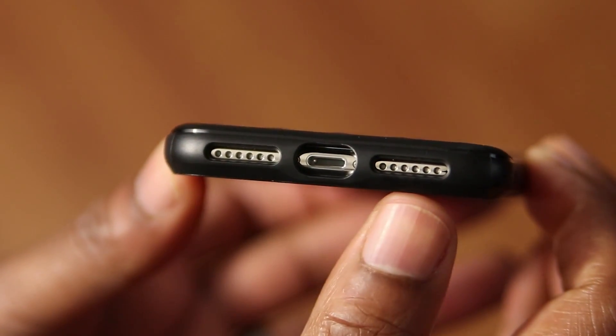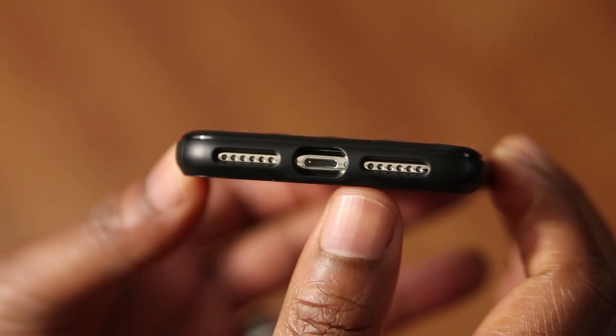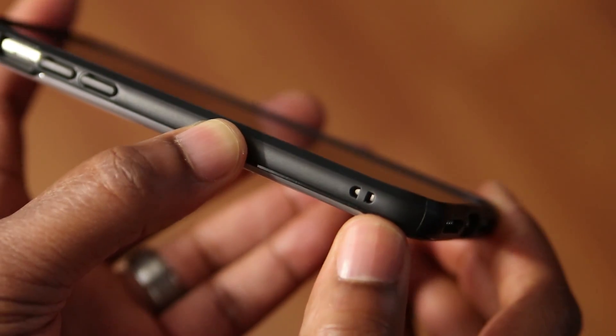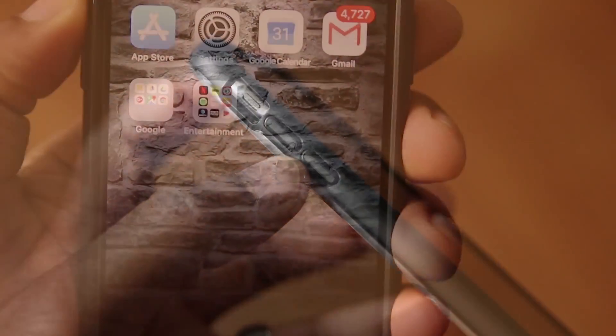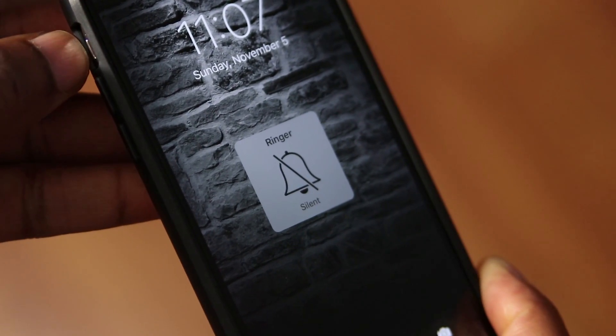Along the bottom, you can rest assured that the cutouts will be spacious, precise, and most accommodating, so there's no issues here. In classic Rinke style, you've got the lanyard cutout on the left-hand side, followed by the volume up and down buttons which work rather nice, as you can see here. And finally, there's plenty of room to toggle that mute switch.